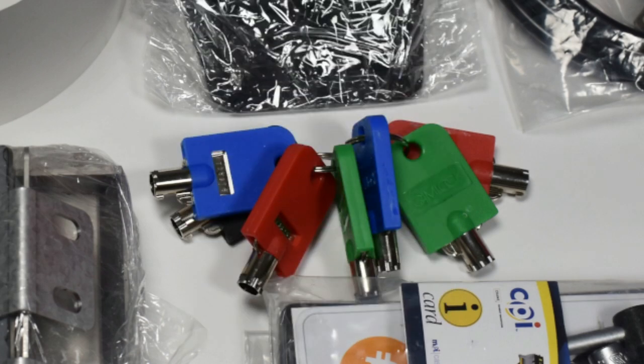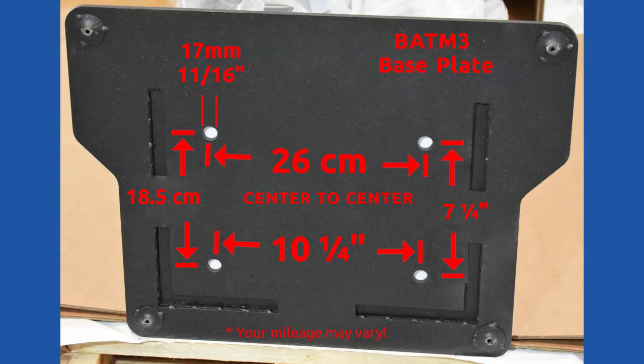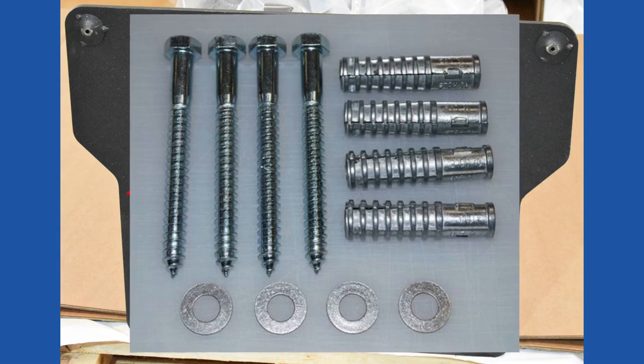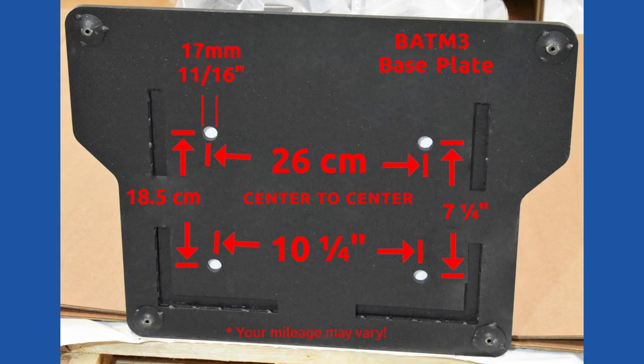We strongly urge you to bolt the BATAM to the floor. This machine could seriously injure or even kill someone if it was accidentally pushed or pulled over. Get some 4-inch lag bolts and washers and secure it tightly. Just be careful not to over-tighten the bolts — they can warp the base plate if you get a little overzealous.